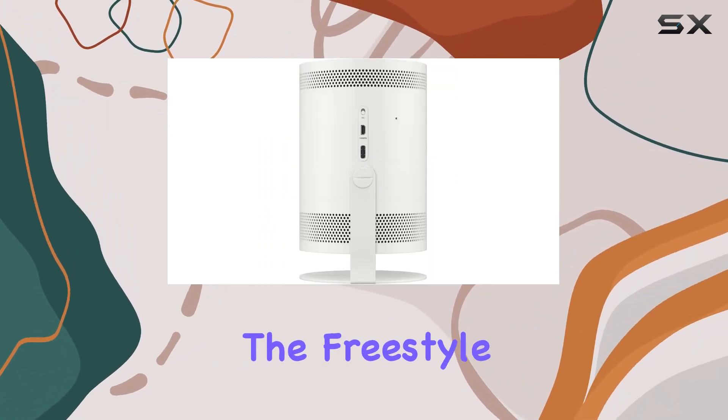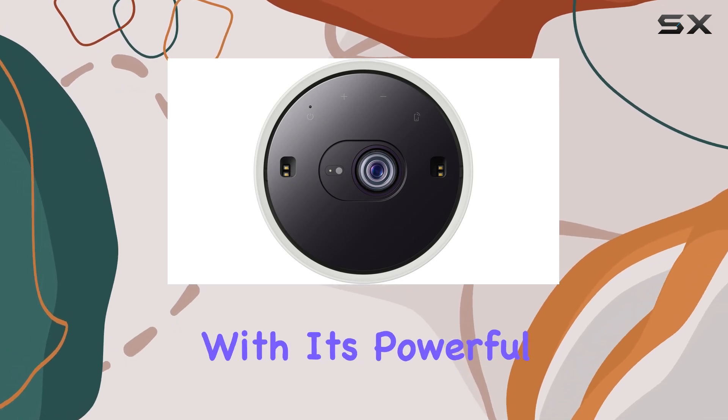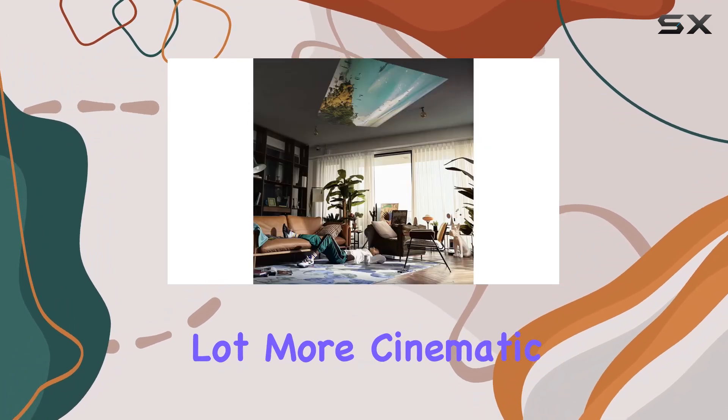And let's talk about sound. The Freestyle delivers premium 360-degree sound with its powerful speakers, immersing you in the action like never before. Movie nights just got a whole lot more cinematic, folks.